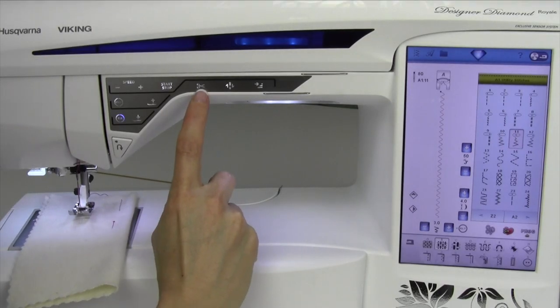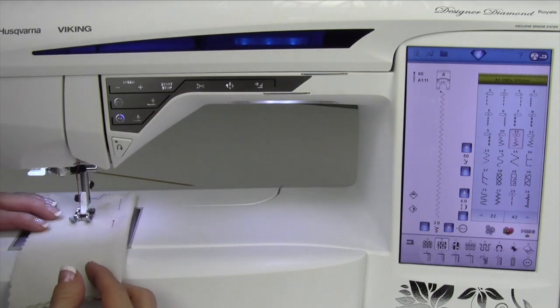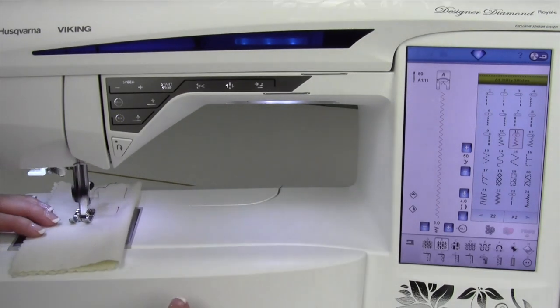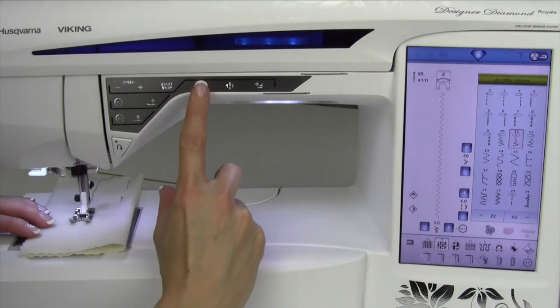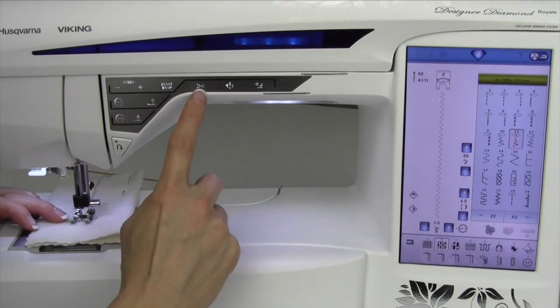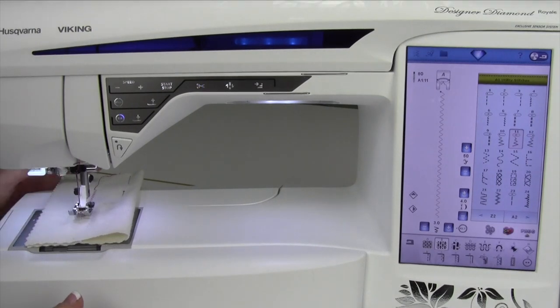The selective thread cutter is the function right here — the picture of the scissors. It can be used in a couple different ways. Number one, when you're sewing along — I'm doing a zigzag here — when I push it while I'm sewing, it will lock and it's blinking here and cut all at once.